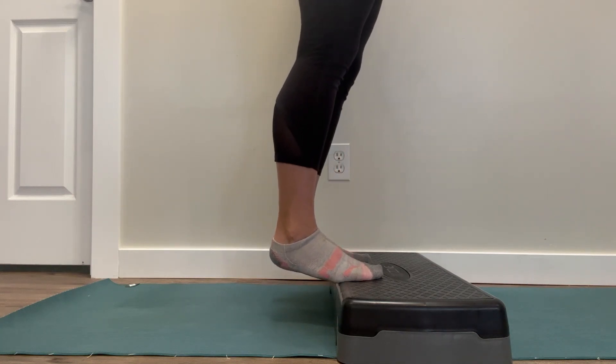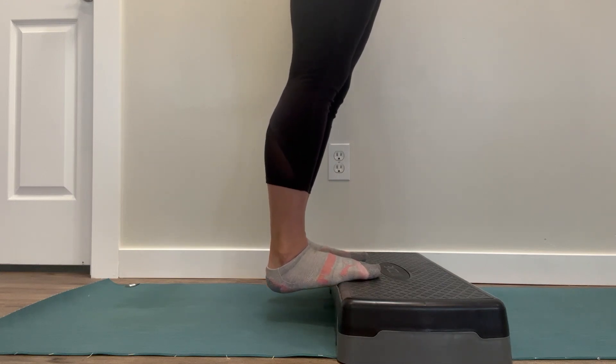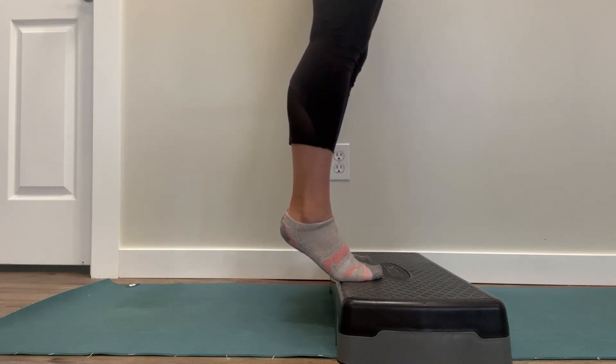Do that maybe five to ten times, every once in a while as needed. See what happens — if your body really likes it, keep doing it. If it's not making a difference, try something else.